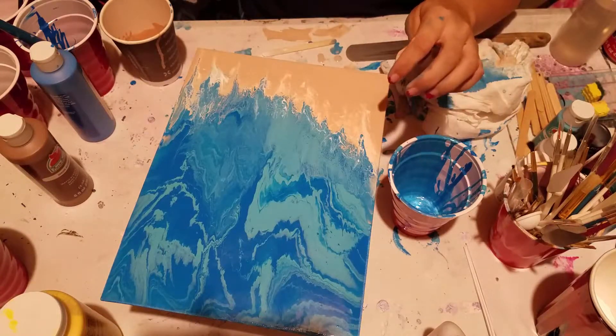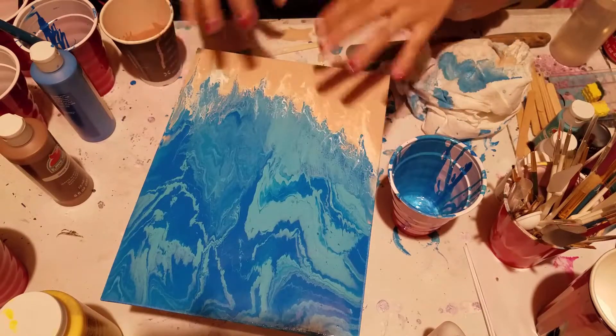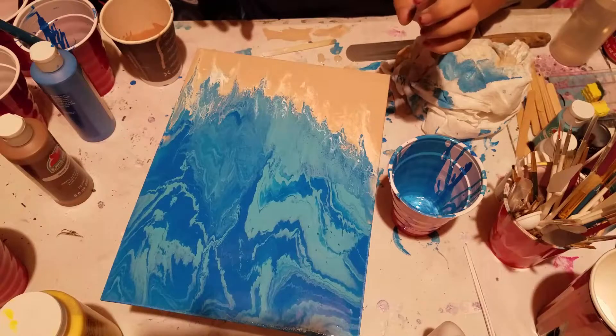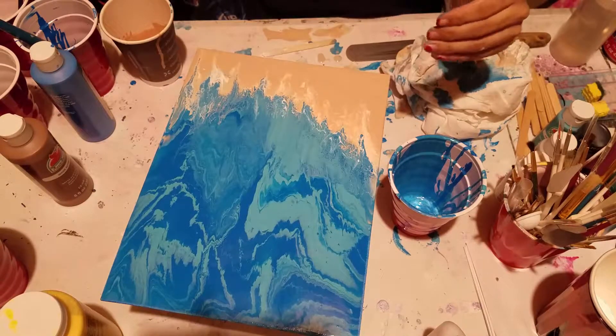As far as getting bright white spots — you know, like the water's come up and washing back out — I'm not going to be able to do that until it dries at this point because I'm out of white and I don't feel like mixing anymore.